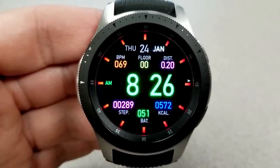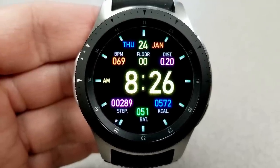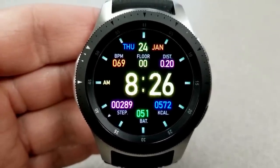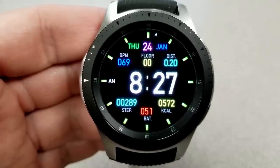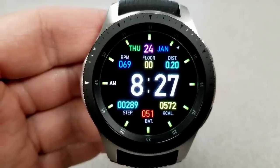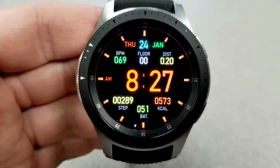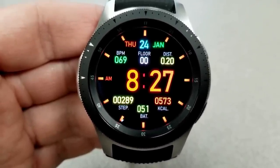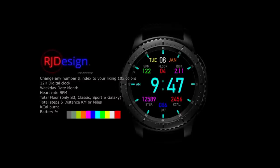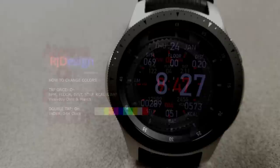Besides all the themes, you also have a good amount of information at your fingertips. Starting at the bottom of the face, you have your total step count, battery remaining, and calories burnt. In the top half of the face, you have the full date, your last recorded heart rate, floors climbed, and distance traveled. This watch face is available in either a 12 or 24 hour format — the one I'm showing here is the 12 hour version. It's a very simple yet attractive design that offers an extensive level of customizations and is easy to read in both active and AOD modes.